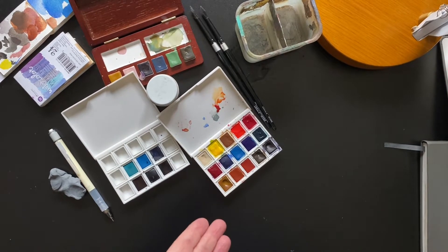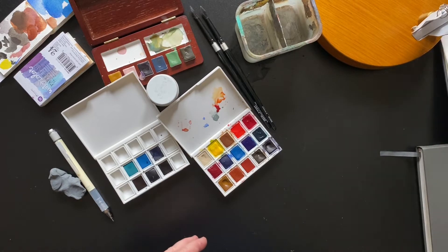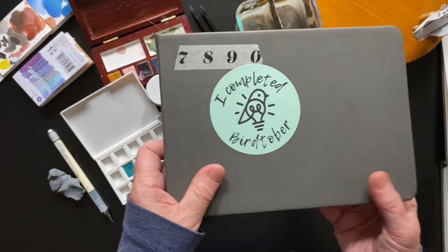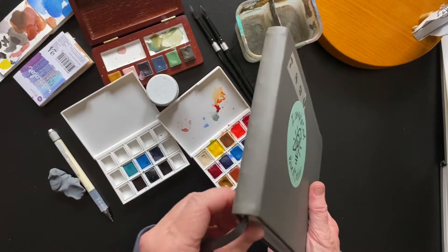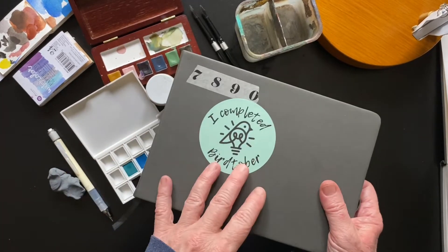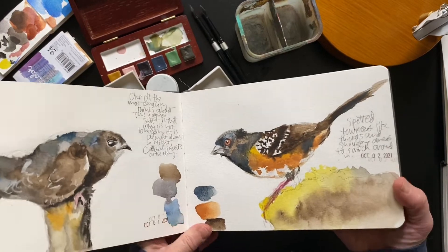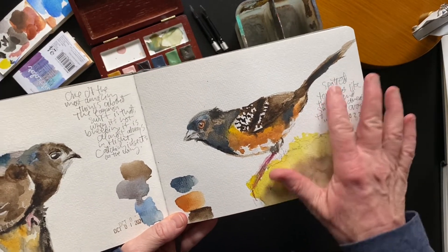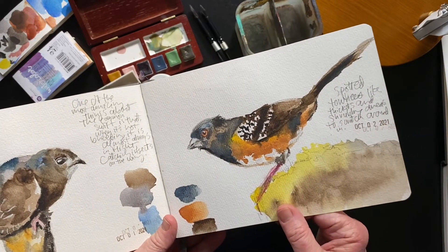These challenges are often a month long. I did birds in December — that was my first one — and then again the next year, so I have two 30-day challenges under my belt. Then I did the one in February and last year I did Birdtober and completed it. Those who complete it get a little reward in the mail — for me it was a sticker, which I put on top of the notebook I used. I'm using watercolor sketchbooks from Etcher — they come in a pack of three. When I first started I just used paper that could handle wet media.